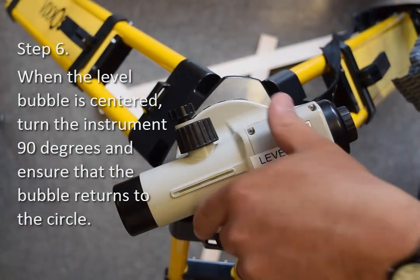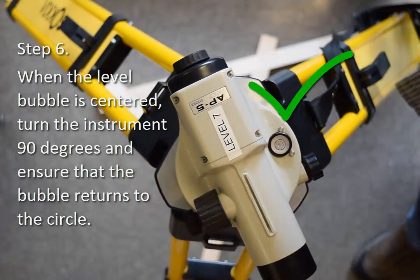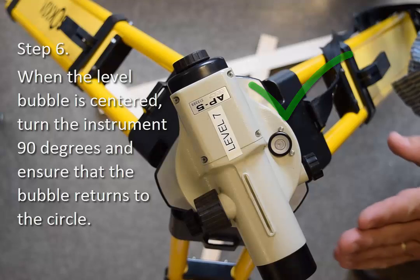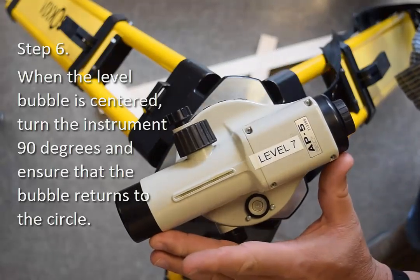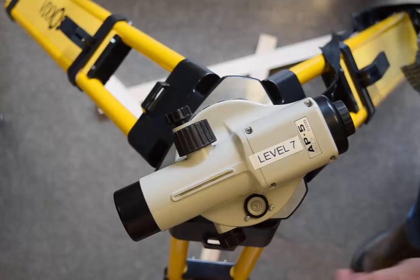When the bubble is centered, turn the instrument roughly 90 degrees and ensure that the bubble returns to the circle. If it doesn't, adjust the screws and recheck it. If upon rechecking it's still not centered, then the instrument may require maintenance.